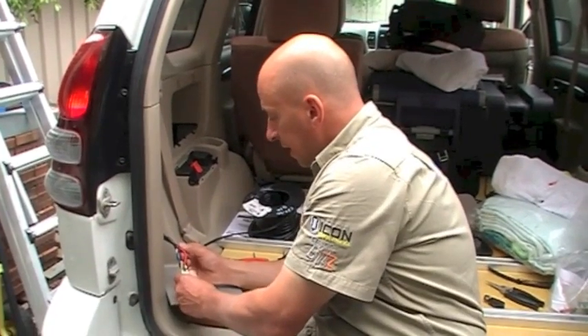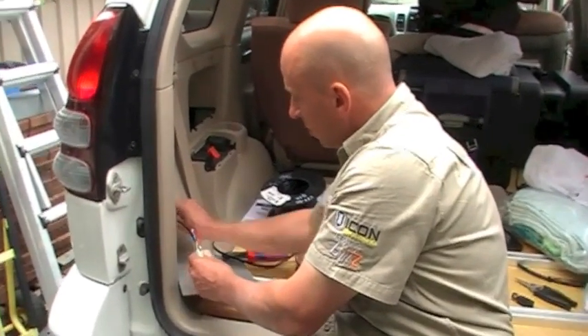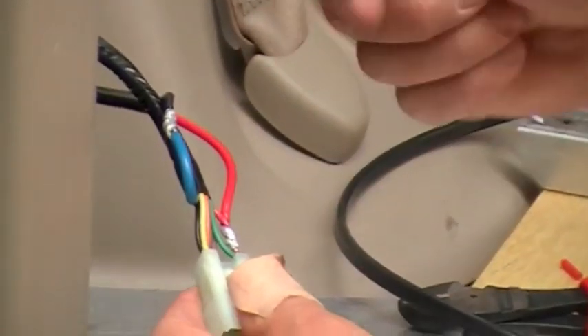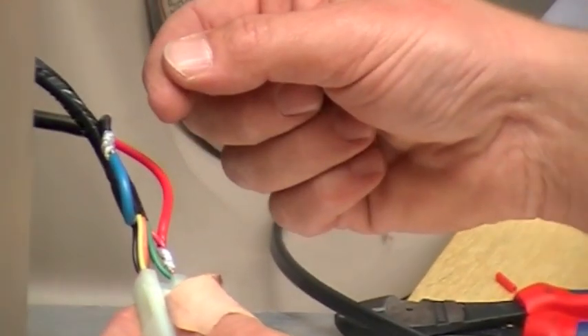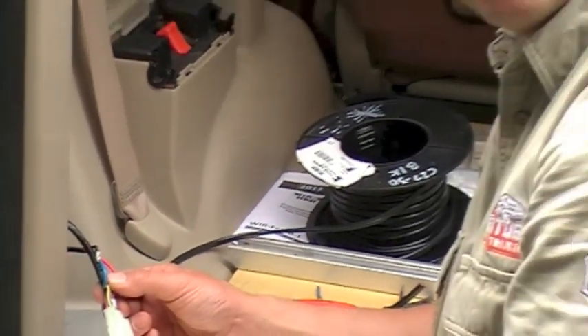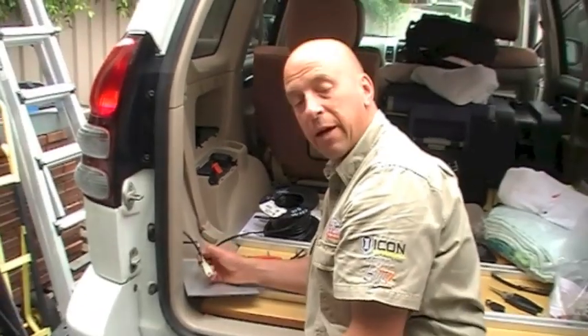We've soldered the wires in now — you can see there we've soldered them in, and there's our cable coming from the front. All we need to do now is make sure there are no sharp edges and they're taped up really well so that they can't earth out or anything. That part of the install is done and we just put that back together.